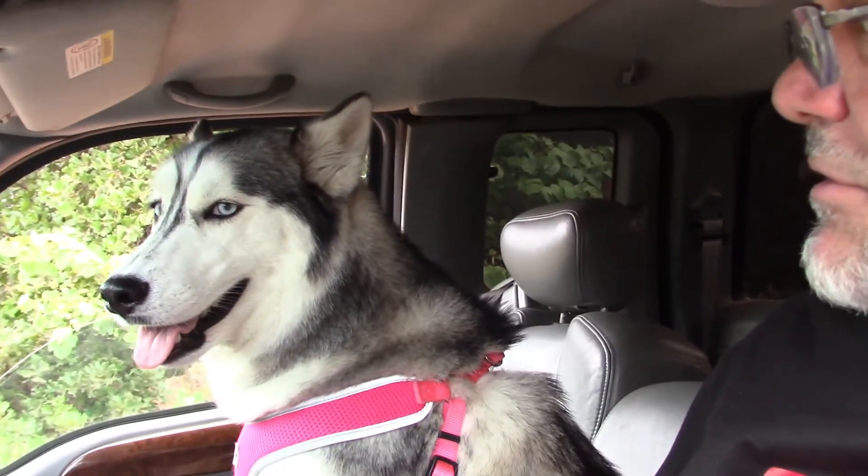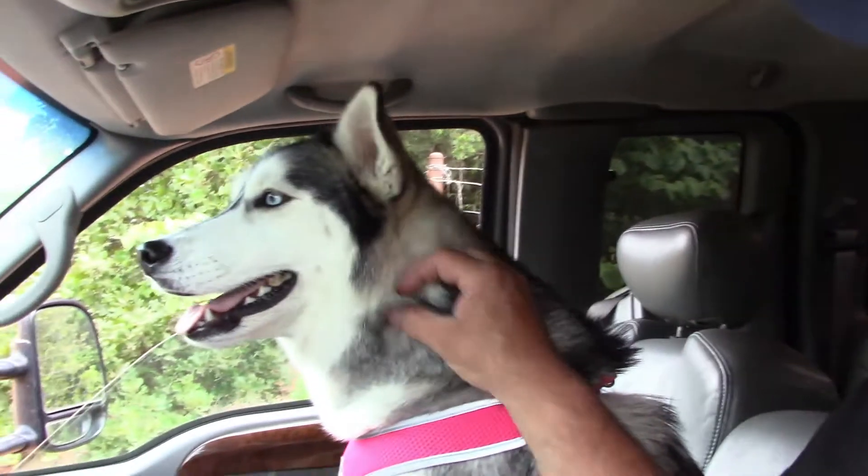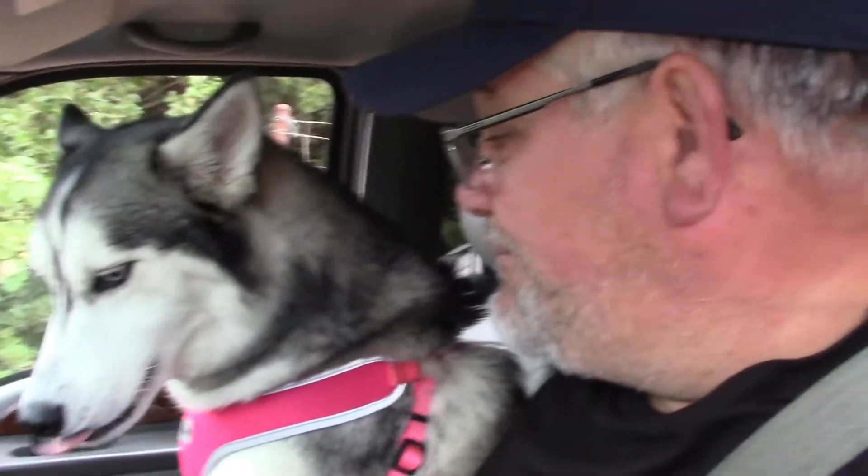All right, today Willow and I are heading back toward town to see if we can find a campsite at the lake. I'm thinking about going there — you can stay 14 days. Of course, we've got animals here so I'll have to come back and forth, but the lake's not too far away. We're going to try that, and she's already ready to roll.